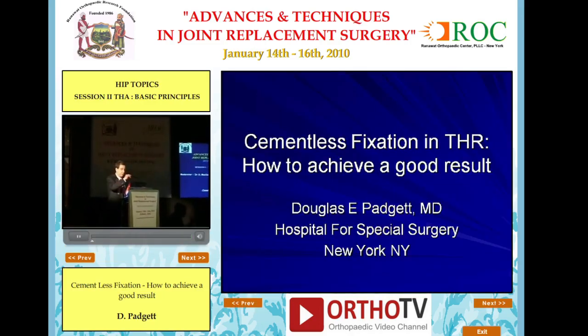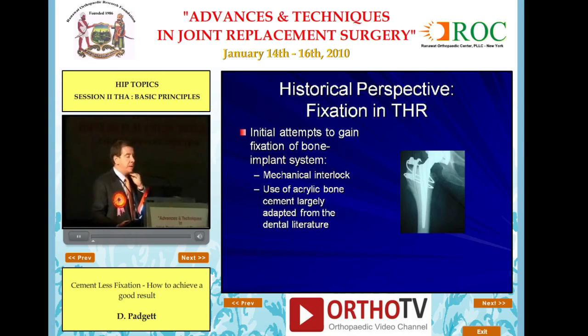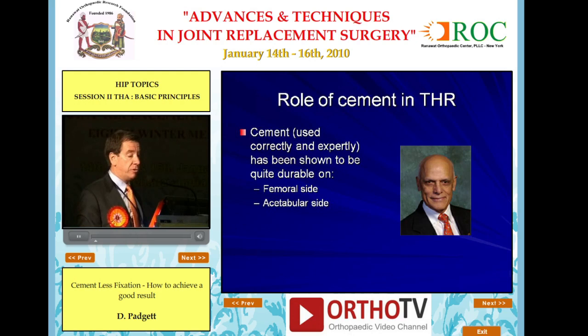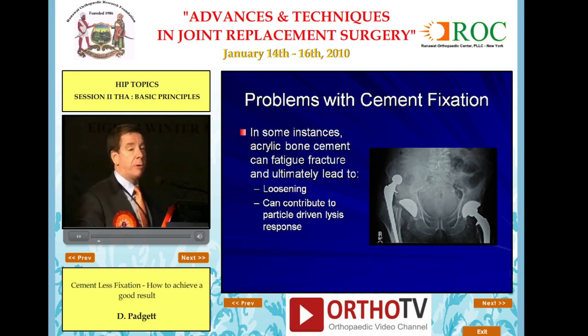My charge was to discuss how to achieve a good result with cementless fixation in total hip. Historically, we know that initial attempts to gain fixation were either based upon mechanical interlock or the use of acrylic bone cement. The role of cement, used correctly and expertly, has been shown to be quite durable on the femoral and acetabular side, and we will learn from the master in a few minutes how this should be done. But I would submit that there are problems with cement fixation.